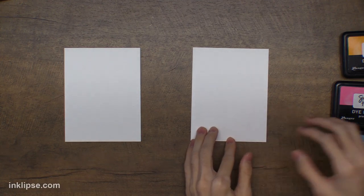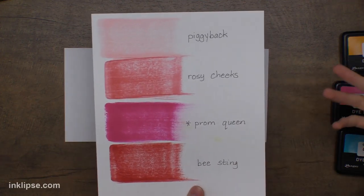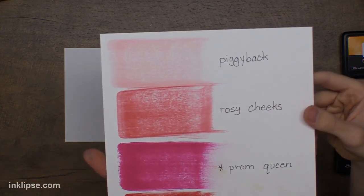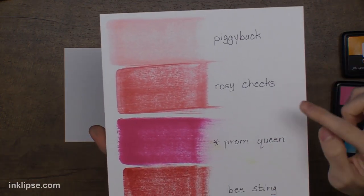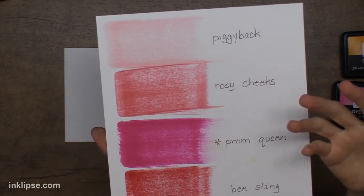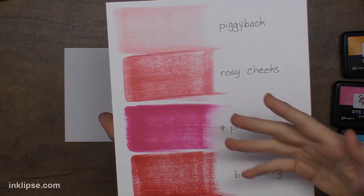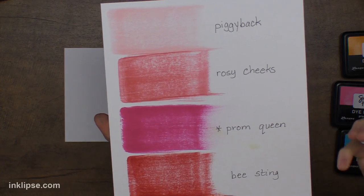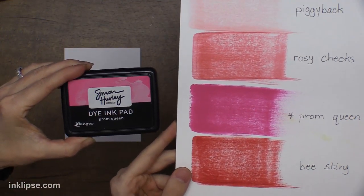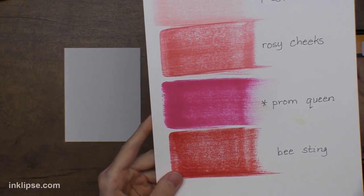Before I start, I want to show you the difference between some of the inks because I know it can be a little confusing. This one released in January is called Piggyback — it's a really warm, light pink. Then we have Rosy Cheeks, which has a bit of a blue tint but is a mid-tone pink. And here we have Prom Queen, which has a very blue undertone but is this hot pink — that's the color we just released for the Mother's Day release. It's a beautiful hot pink that fills a fun gap in our line. And then we have Bee Sting, which is our dark red.